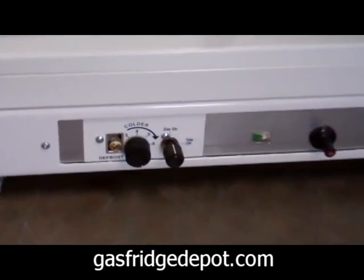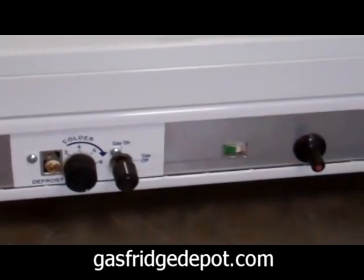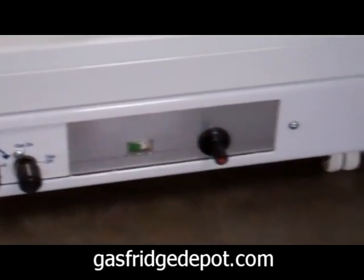The control panel is located on the bottom of the refrigerator. You have a temperature control knob, a flame indicator, and an easy push button igniter.